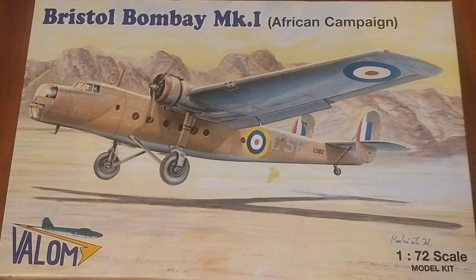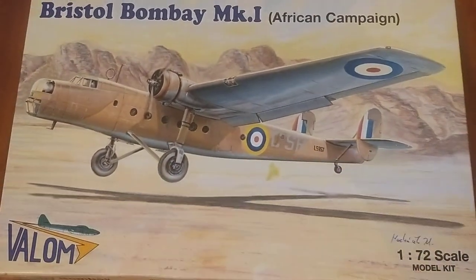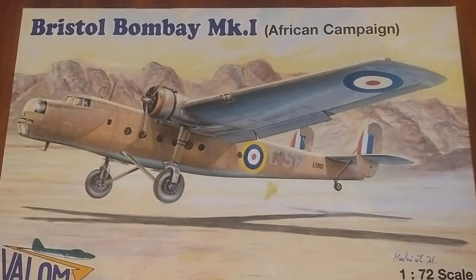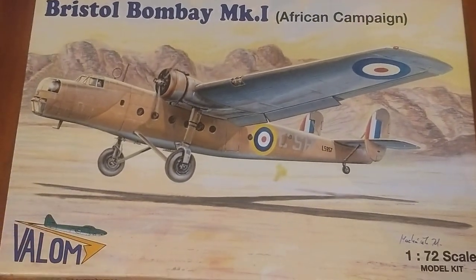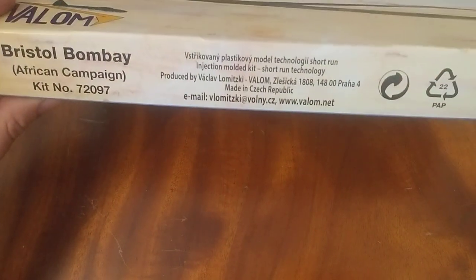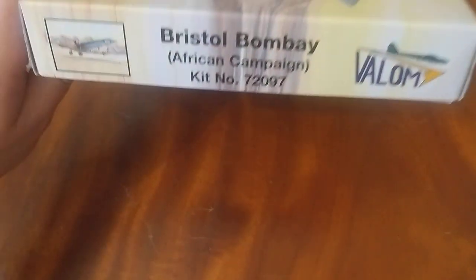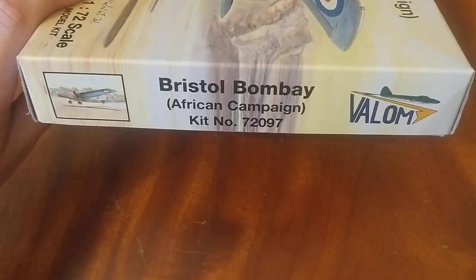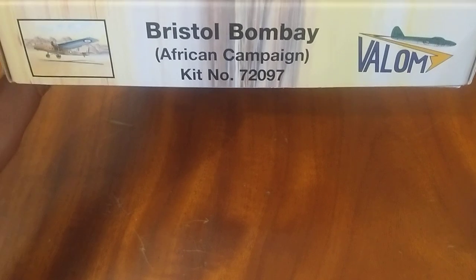First off, nice artwork as per usual on the outside — avoid that bit, that's a bit of curry that accidentally fell in the box. It's nice artwork, depicting one of the Bombays taking off in North Africa. Going to the side, not much there, just a barcode. The other side has a little picture — again, it's Valom's Bristol Bombay.